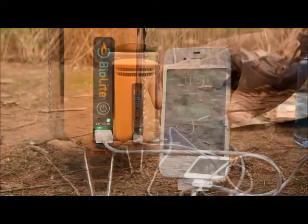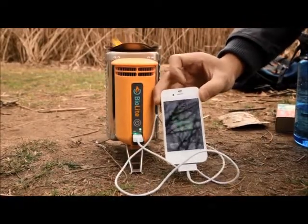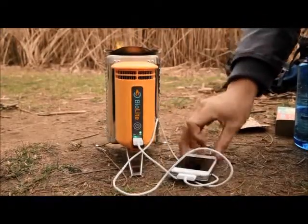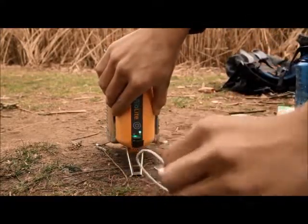The camp stove can charge most USB chargeable devices. Some devices will charge continuously. Certain devices, such as smartphones, charge in regular intervals of boosted output. When you're done charging, remove the USB cord carefully — pulling too sharply can knock over your stove.